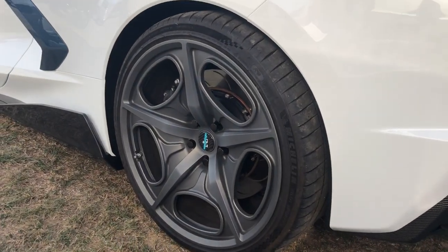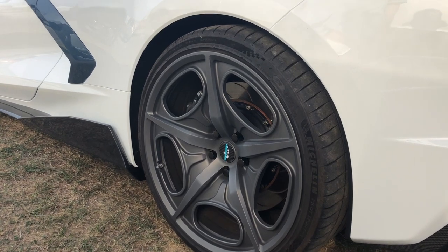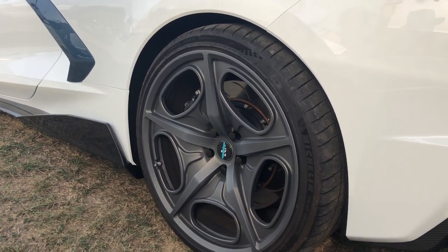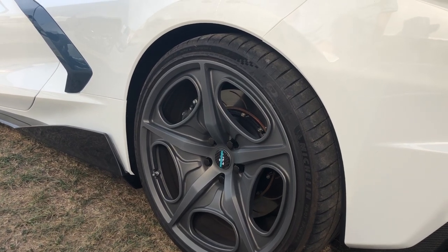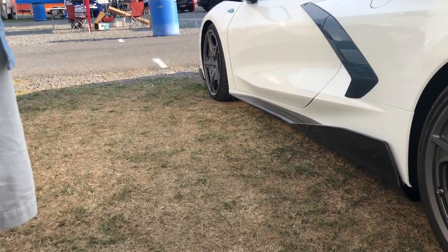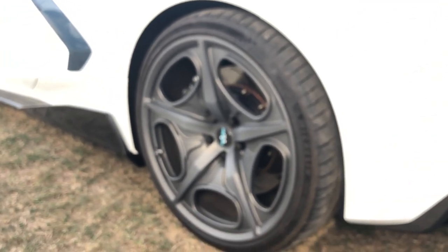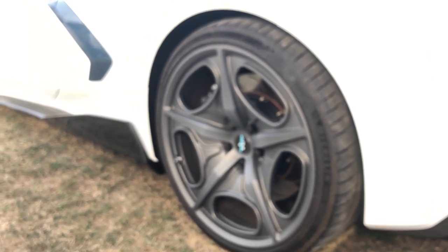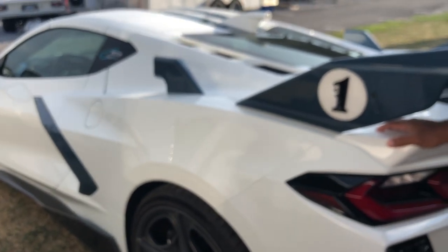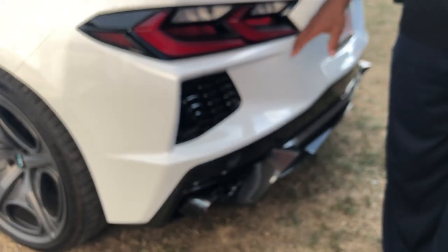The carbon wheels are 8 pounds per side lighter than stock. The brakes are 3 pounds per side lighter, so on the rear that's 11 pounds off each side — a 22-pound reduction in rotational mass. On the front you get about 8 pounds per side combined between brakes and wheel. The rear carbon wheel is only 23.6 pounds, and the front is 19.6 pounds — you can actually curl them.